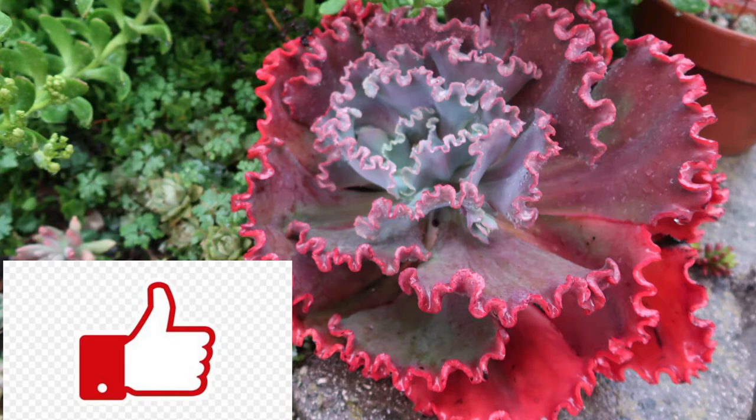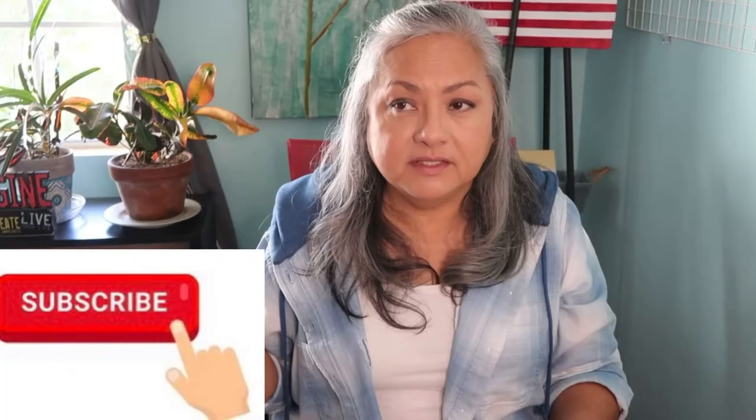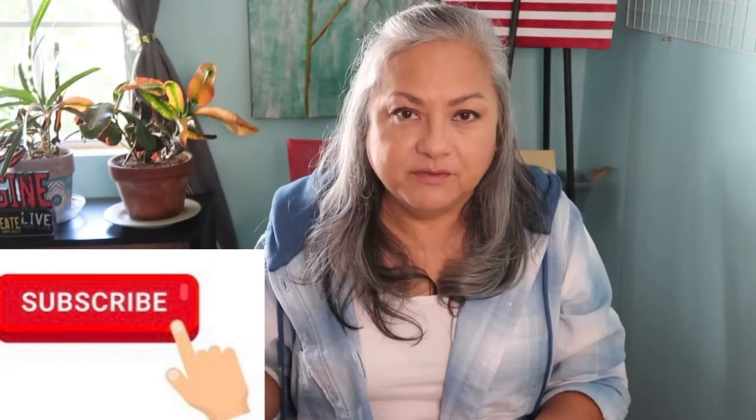They're green and closed during the summer, but once fall comes around and it starts cooling off, they start to get redder and redder. Here in California we get the sun and then really cold at night, so they just thrive on that. California is like the perfect spot for succulents, but it doesn't mean that you cannot grow succulents in your area.